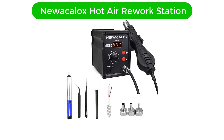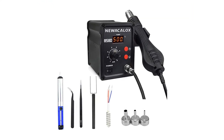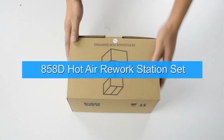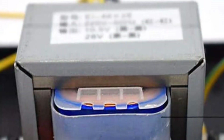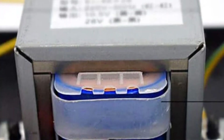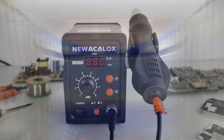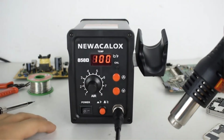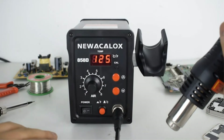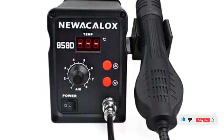Our second best pick is the NOICALOX hot air rework station. This is a very reliable soldering station and can heat within 3–5 seconds. It has many safety features that make it the safest hot air rework station on our list. The rework station is controlled by using an 858D microcontroller. It can reach up to a maximum temperature of 500°C. Using this, you can solder multiple components, including PLCC, BGA, chip, SOIC, and QFP.